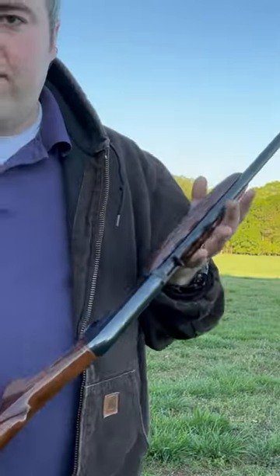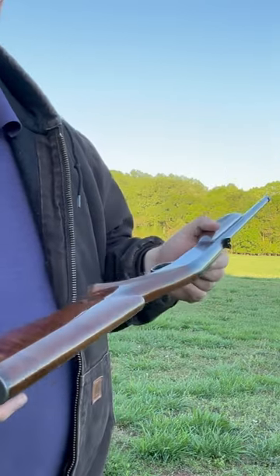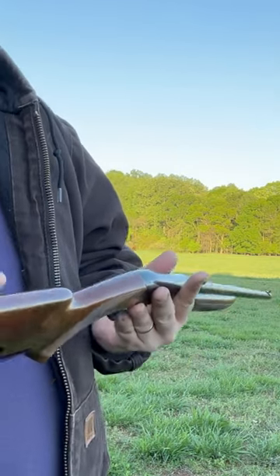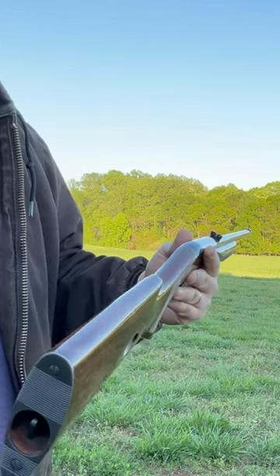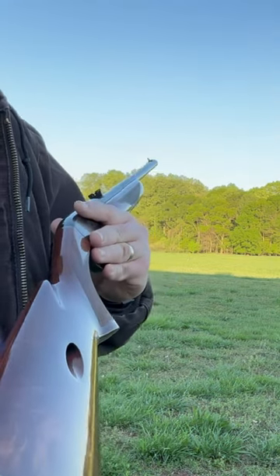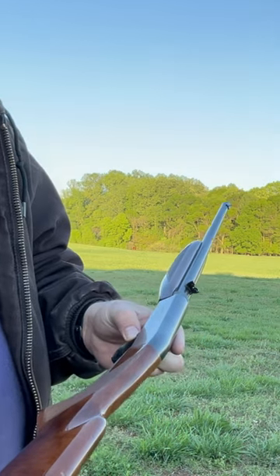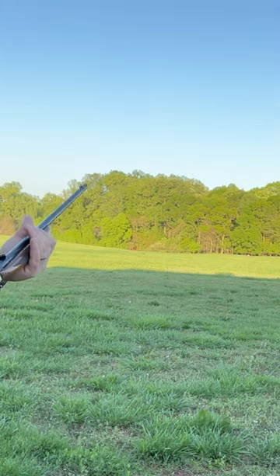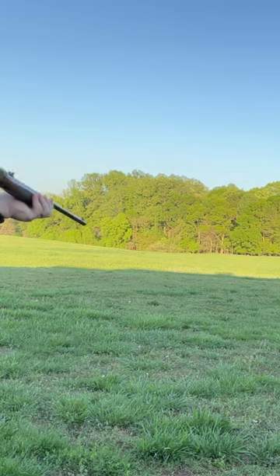This is the Browning SA-22, a Belgian Browning — an old gun made by John Browning, the same guy that made the M2 .50 caliber machine gun and the Hi-Power. This is at 100 yards, 1940s or maybe 50s vintage. You don't need an AR-15 to hit 100 yards — still on target, 11 shots.